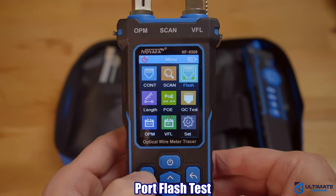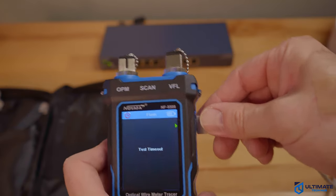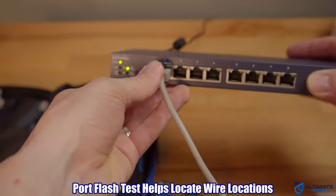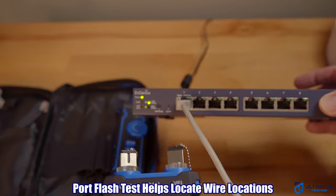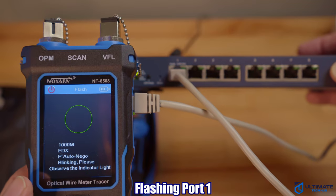The next test is the port flash test. Plug an Ethernet cable into the RJ45 port on the tester and plug the other end into a switch, then start the test. The port light should flash on the switch — and you can see the light is flashing.